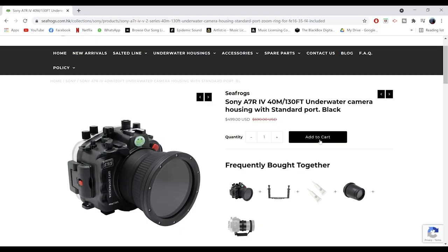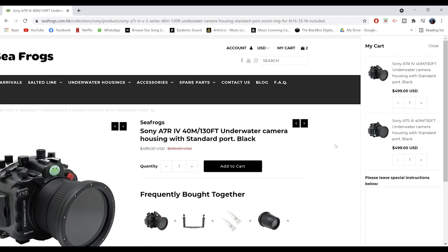Another thing I really appreciate is that despite adding more features to the housing, they kept the price similar to their older housings when they were first released. However, the older A7S III housings are on sale now and are slightly cheaper. Hopefully they will refresh their older lineup and include the new features.